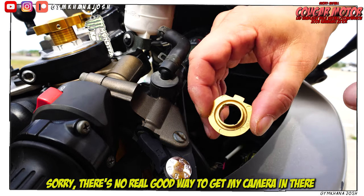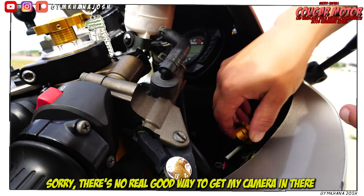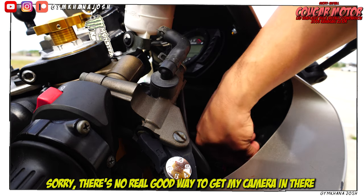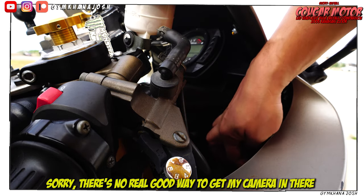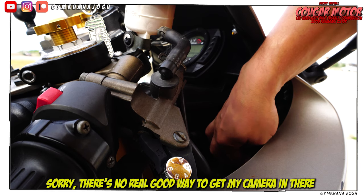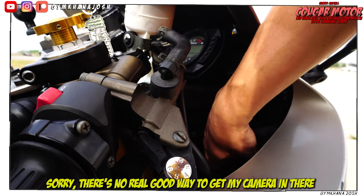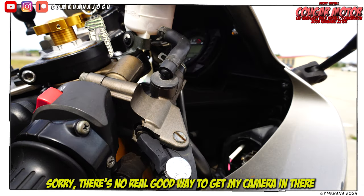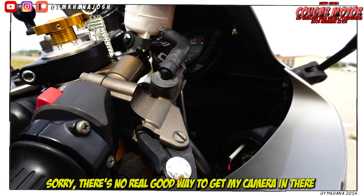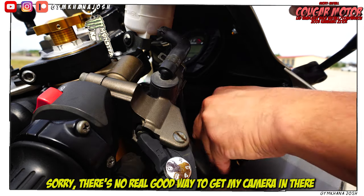This LED bulb set comes with these little rings. You need to install this into the headlight housing before you actually stick the bulb in. So put it into the housing, get the metal clip to line up, and hook it back on. Then once that ring is installed, you can go ahead and put the actual LED bulb into the housing.